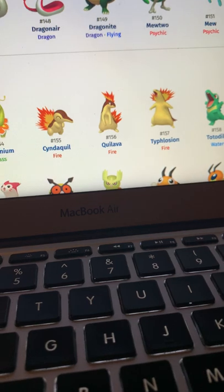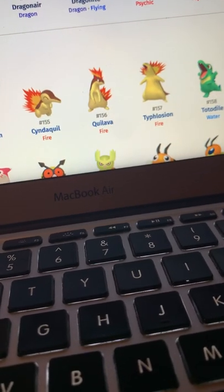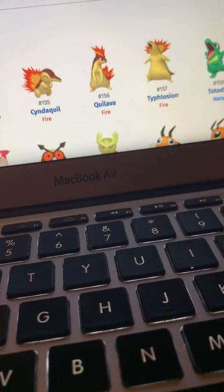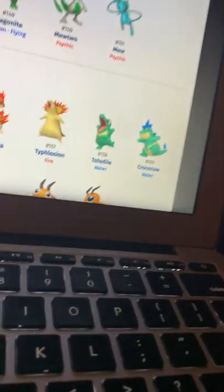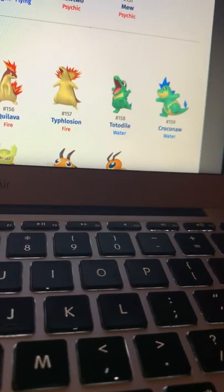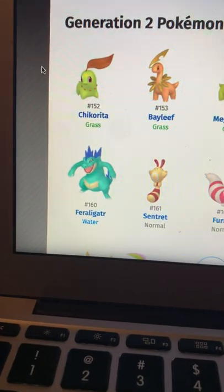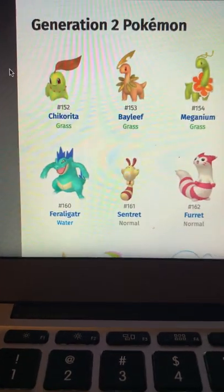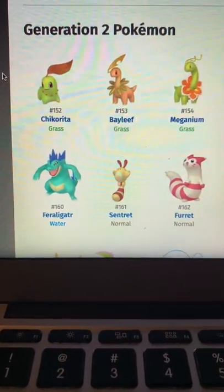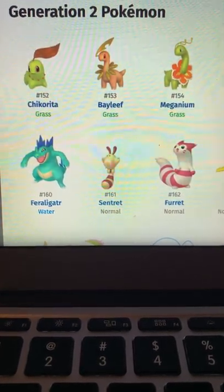Cyndaquil's entire line — I like them but I don't like their shinies. They kind of just look like normal types if they didn't have the fire. Totodile and Croconaw look incredible — I like the blue and I like their green that makes them look like crocodiles. Feraligatr looks good. I like Sentret's colors and I love Furret — I love the Furret meme as well as his colors. They remind me of a villain but I can't remember which one.